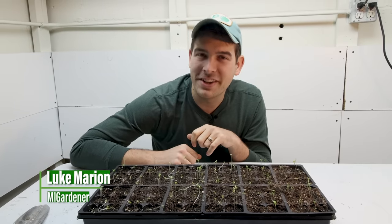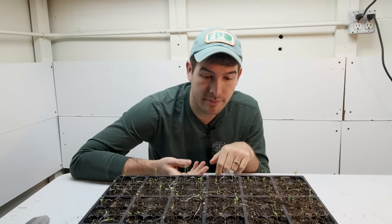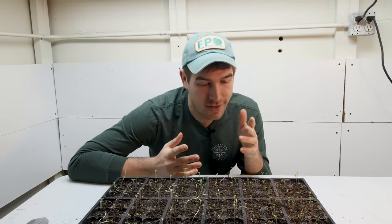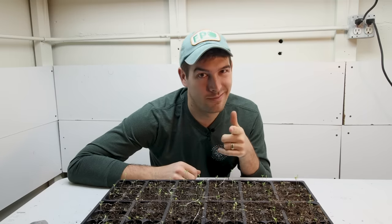What is going on guys? Welcome to another very exciting episode right here on the MiGardener channel. Do you have plants that are looking more like Stretch Armstrong than Stretch Armstrong himself? In this video I'm going to explain to you why that happens and how to prevent it.